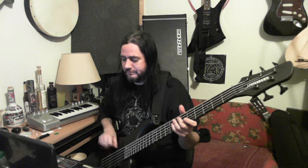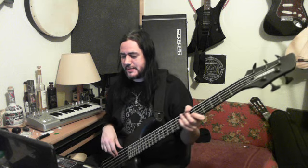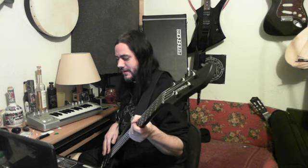Instead of hitting against the string this way, I'm gonna pluck upwards more. It's helpful to rest your thumb on a pickup — depending on your bass and where the pickup is. Some basses even have a little thumb rest. Some Fenders and Rickenbackers don't even need a thumb rest, but I think it's helpful.